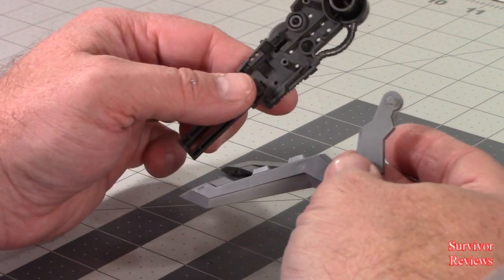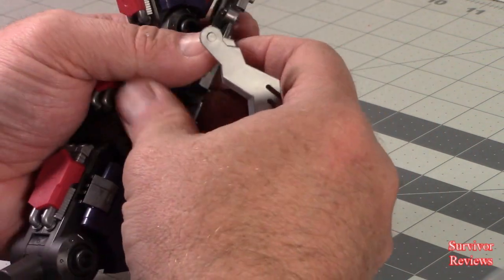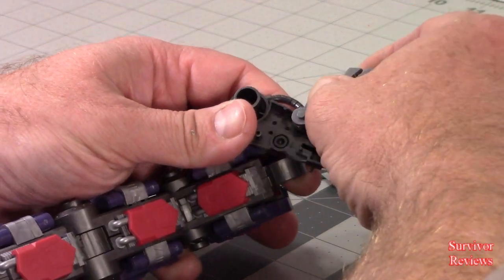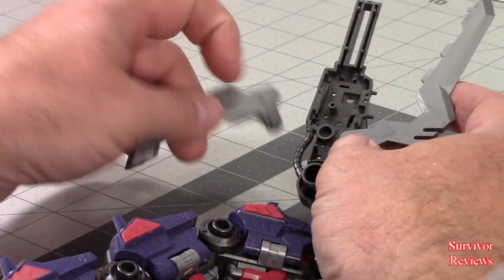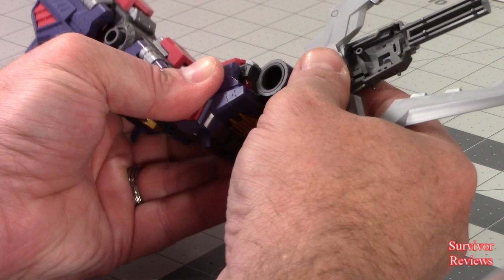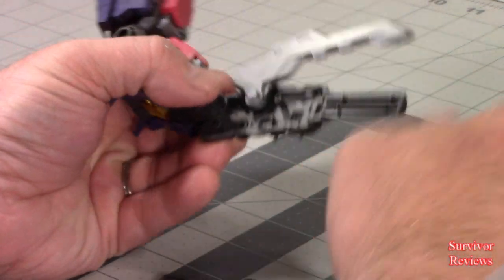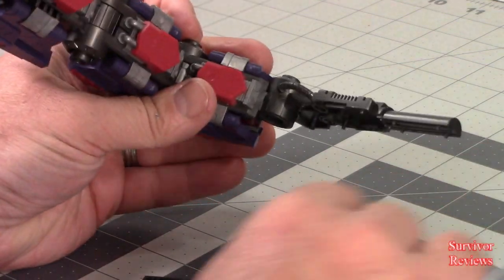These are going to go into these parts here as we pull this out. This is going to come in — I'm trying to figure out exactly where this connects. This one goes right here, and this one comes in right here like this. I'm going to take these off for the moment and work this until it goes all the way in. And there we go — that's the way you want it.